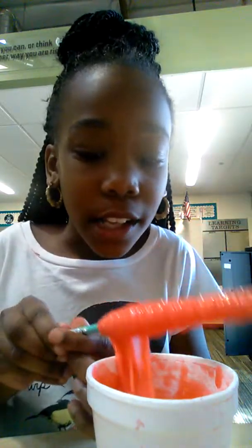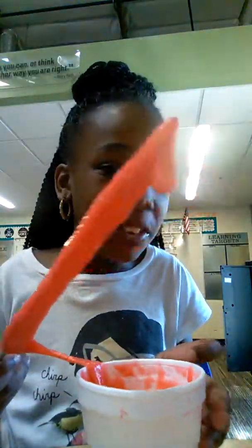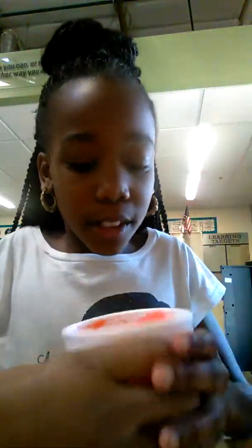Last time we made slime it was glittery. It looked like the sparkly guy off of Trolls. That's how it looked. Now look at it — on a paintbrush. Look at that. Now it looks like this. It looks like a donut. Oh yeah.